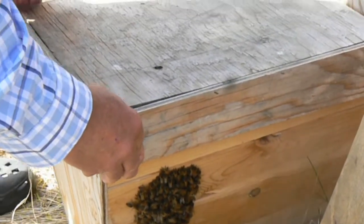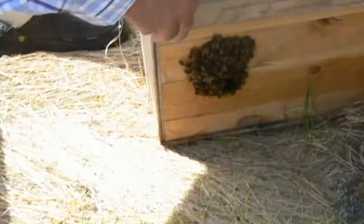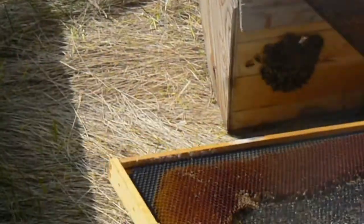Holy crap. It's babies, baby bees. I know, but I mean, is the queen in there?